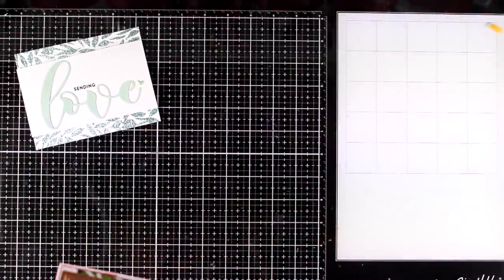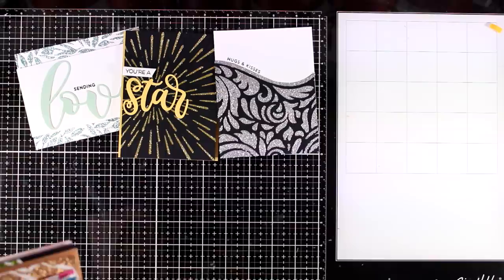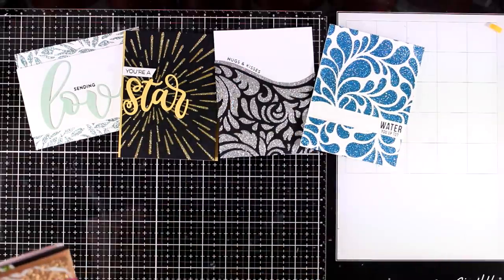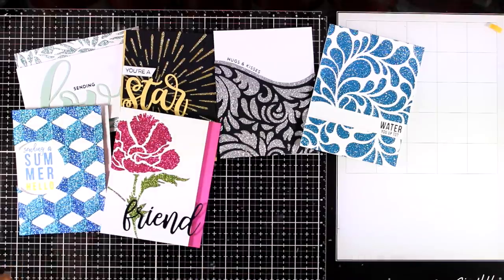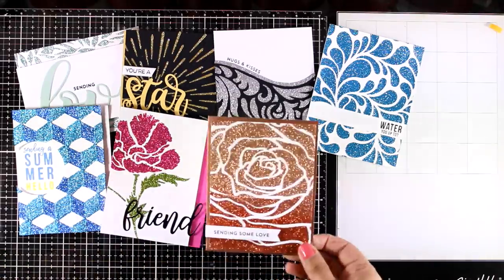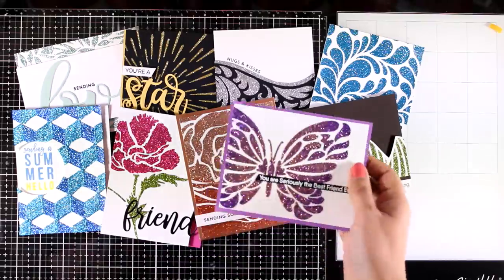So here are all the cards that I made for today while I was playing with my new Isaac Diamond paints. You will find that this glitter is really addictive and you will want to grab all the stencils that you have in your stash to create lovely backgrounds that you can turn later on into cards.